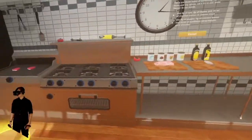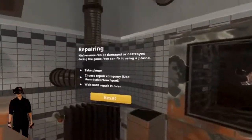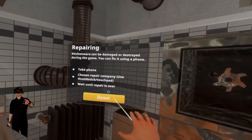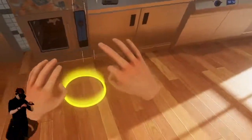Oh beautiful — actually not so beautiful, this thing looks broken as heck. We need to repair it. Take the phone, choose a repair company, and wait until repair is over — we have to get this repaired.